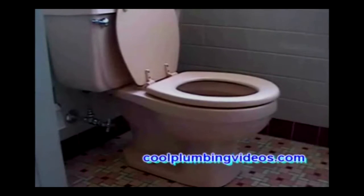On this video, we're going to completely rebuild the toilet.